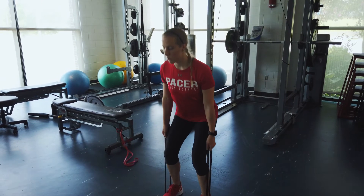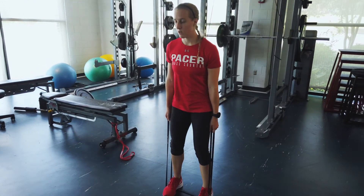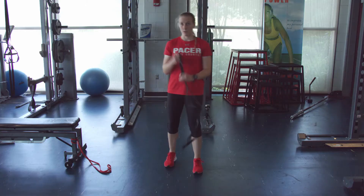Driving up, squeezing those glutes — we want to drive up with the glutes, pushing through those heels, making sure we're not using that lower back. We're going to do three sets, ten reps right here.